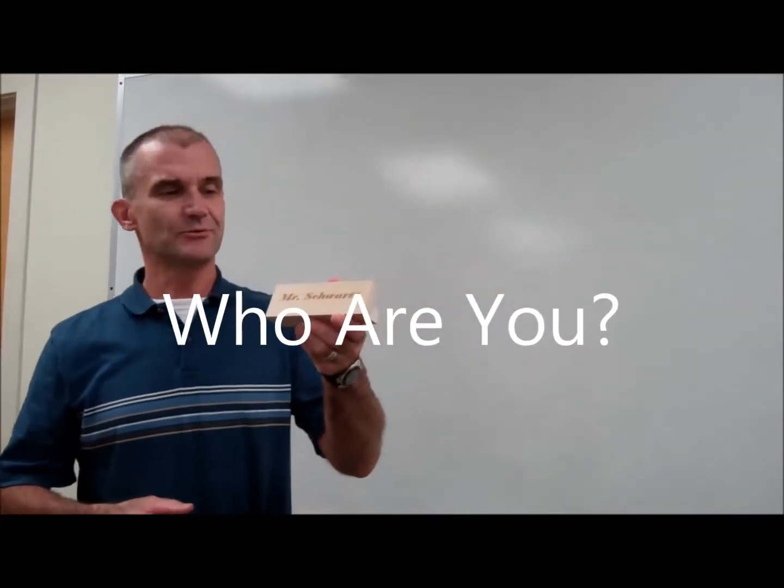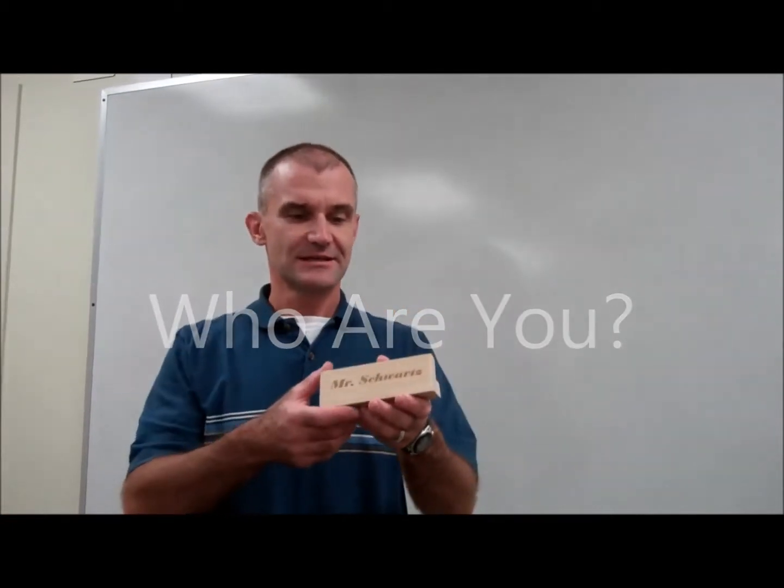Here's our next project: a wooden nameplate for your desk at home or for work. And the question is, who are you? Who are you and what do you want to portray with your nameplate?